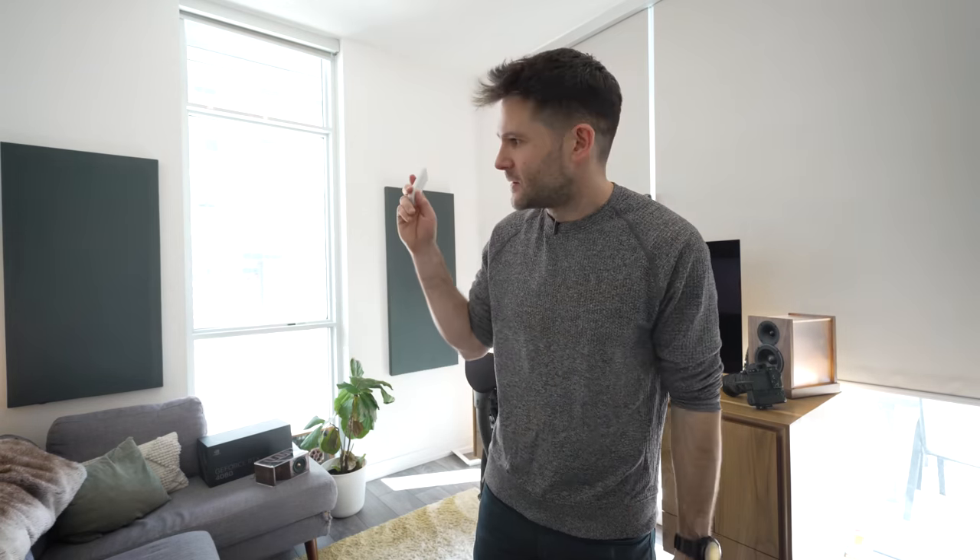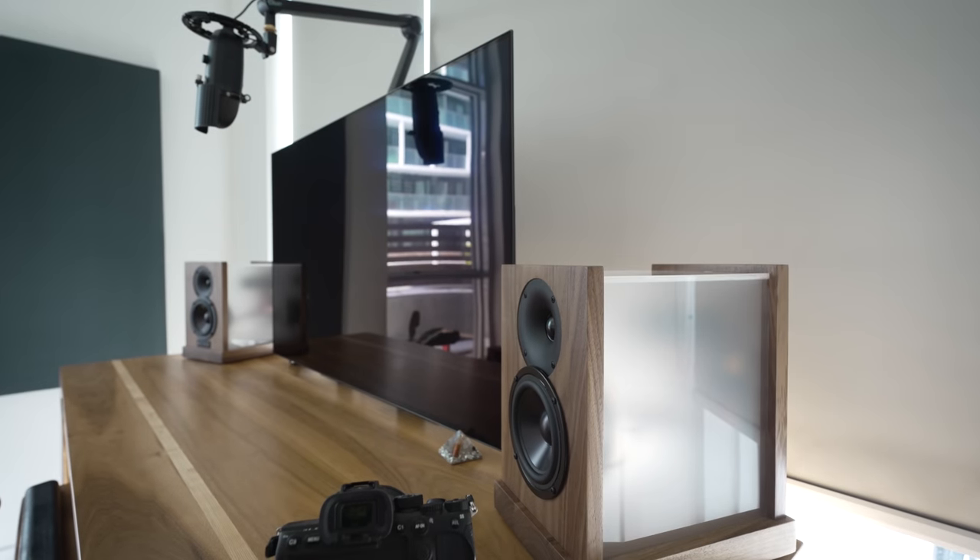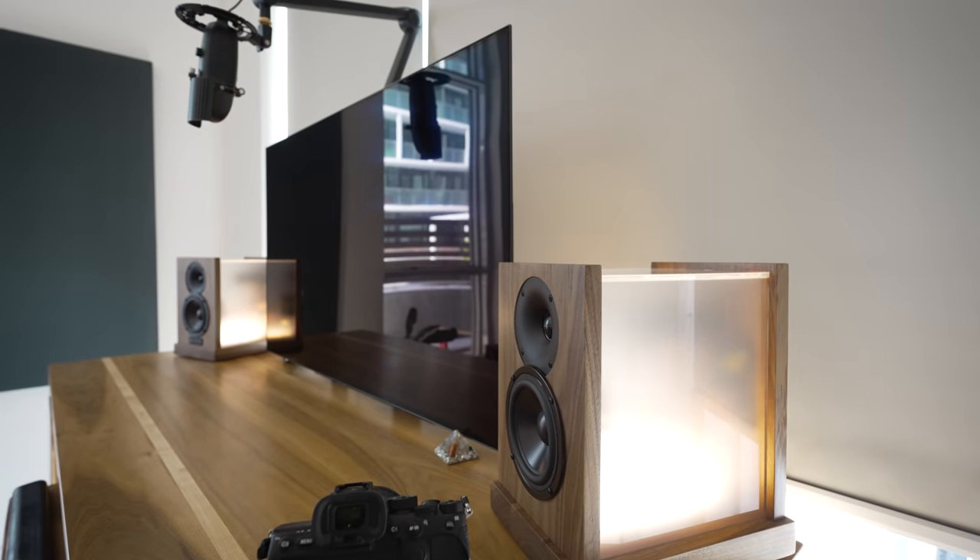Because I used Philips Hue lights in the speakers, the lights are now tied into the rest of the Philips Hue lights in my room, so they're all synced up and I can change them all as one single lighting scene together.